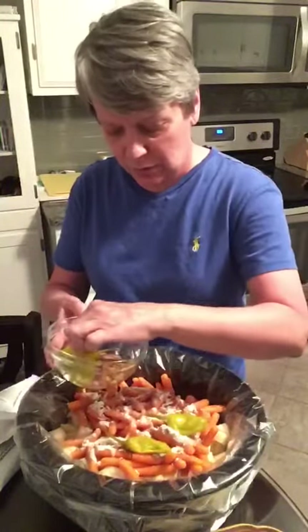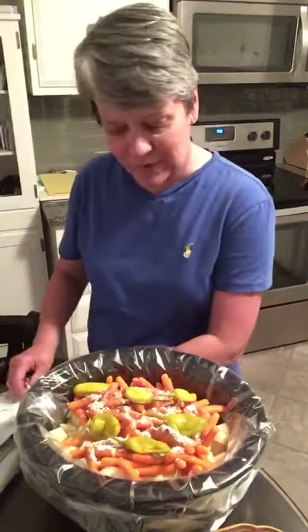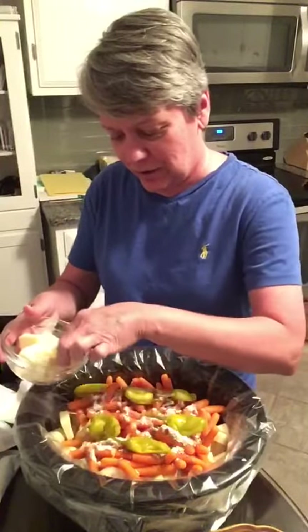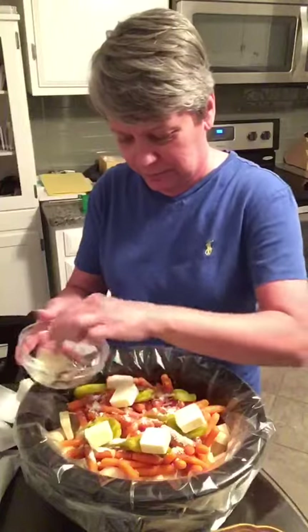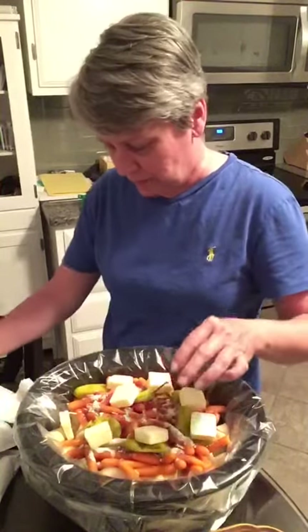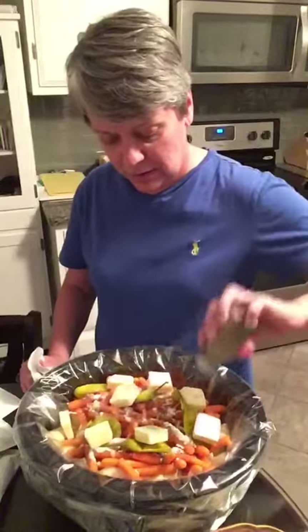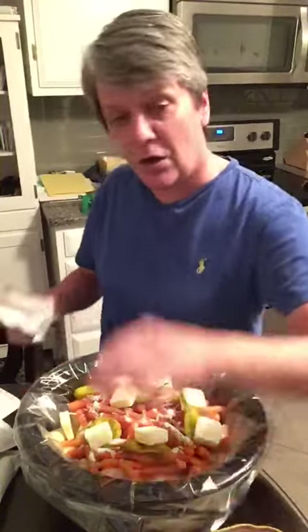Just lay those around the top. If you want it a little more spicy you can chop these up, but that can get too spicy — and if you're like Kirk and don't know the difference between mild and hot peppers and buy the hot ones, it really makes it spicy. Last thing: a stick of butter, just cut it up and lay the little pats around. Maybe a little more salt and pepper on the veggies never hurts. Then this just goes in the crock pot on low for about eight hours and you're good to go — you've got to try it.